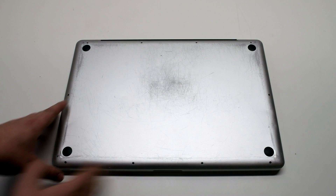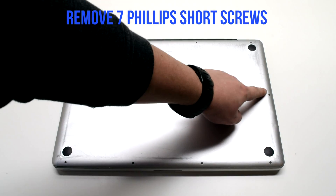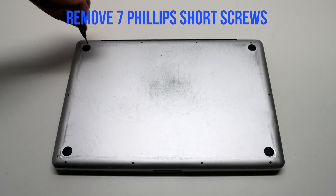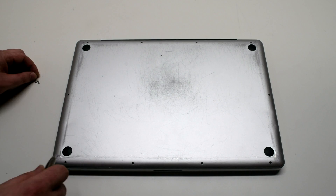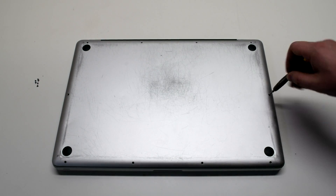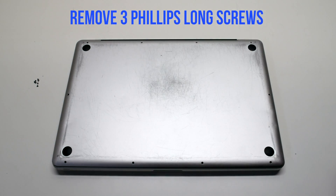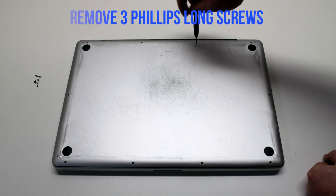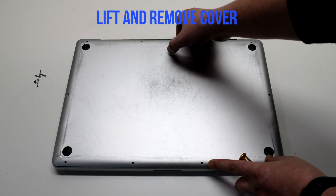Remove the cover that's fastened with 10 Phillips head screws. Remove the seven Phillips head screws that are short first, starting in the top left and going around the contour of the MacBook. Now remove the three long Phillips head screws. Lift and remove the cover.